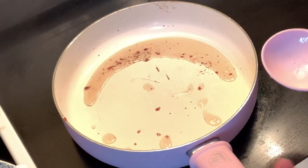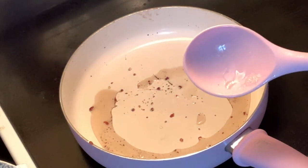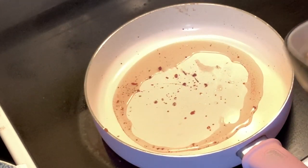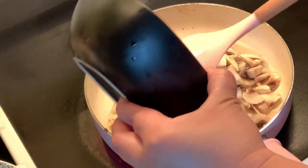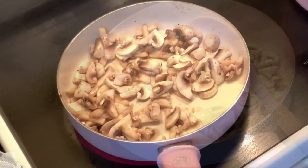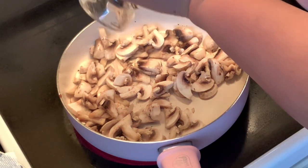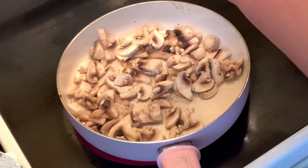I discard the excess oil from the bacon and just leave about 2 tablespoons. You can use it to cook your mushroom. When I cook it, I put a little bit of salt and pepper to give flavor to your mushroom.